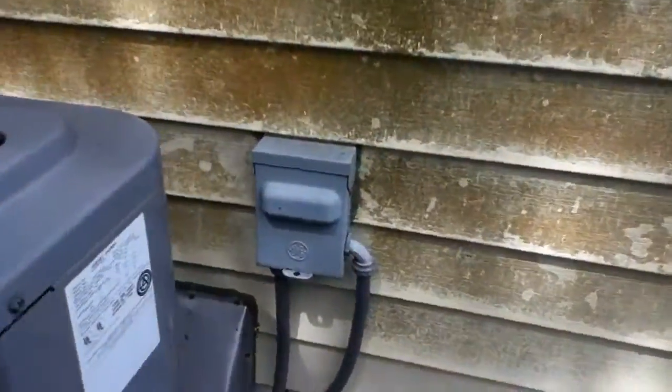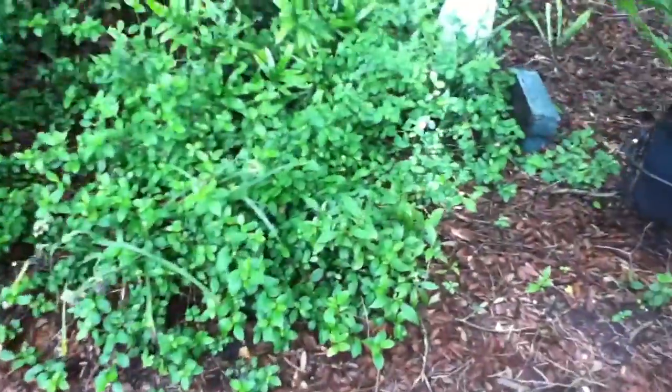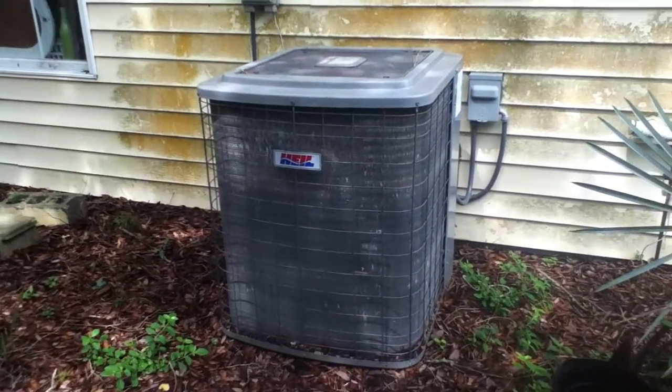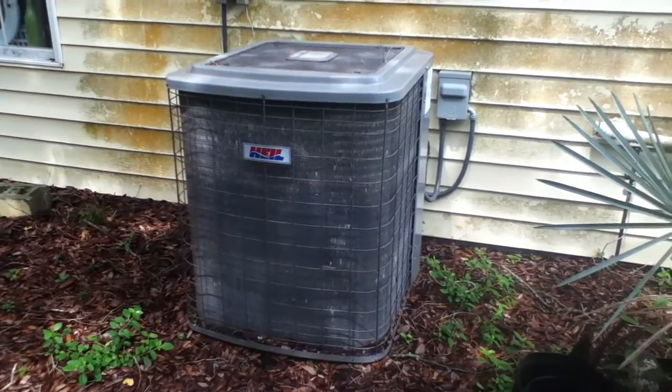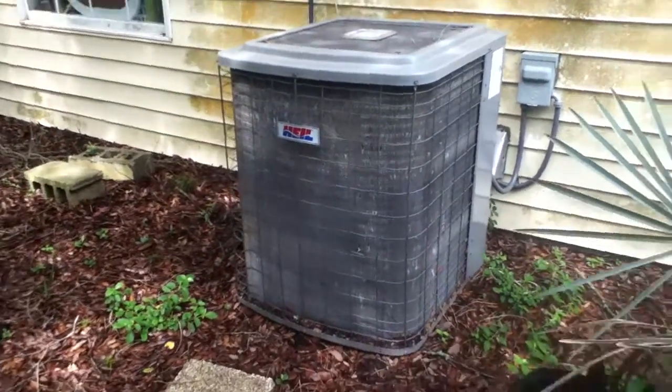It's got a GE disconnect. It's matched up to a 3.5-ton Heil air handler which is in a closet. That's got a screwed-up install — it's an 18x24 return with just two 6x14 supplies, and that's it.